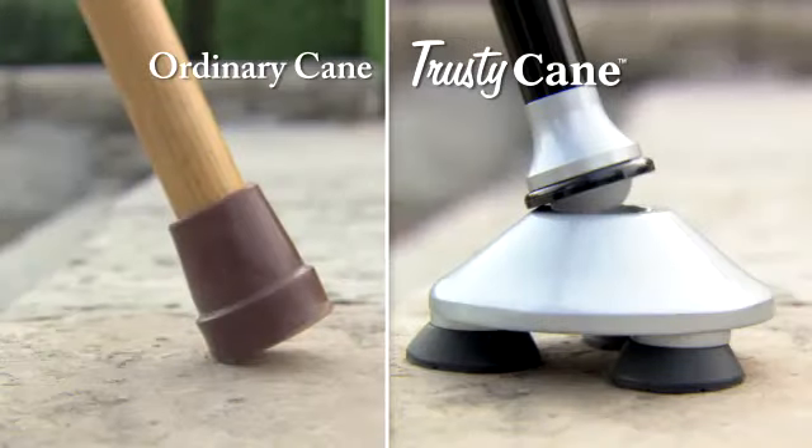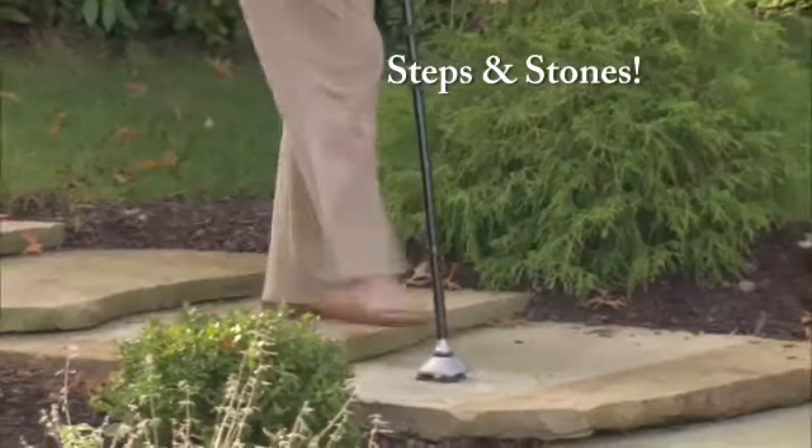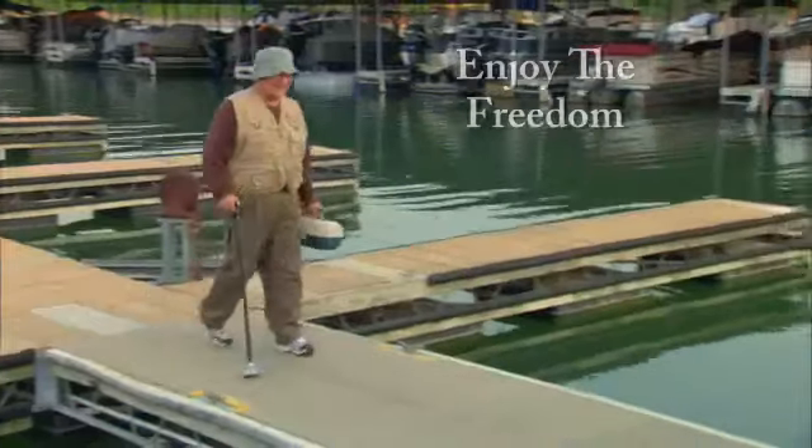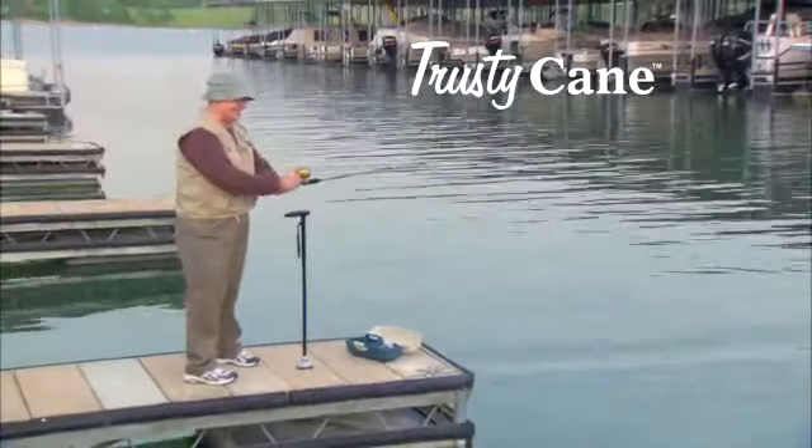Just look at the difference: a slippery slope, a rocky path, steps and stones, or a grassy hill. Now you can enjoy the freedom to go anywhere you like with Trusty Cane at your side.